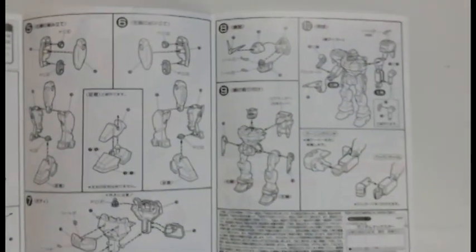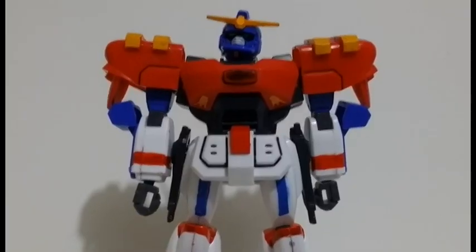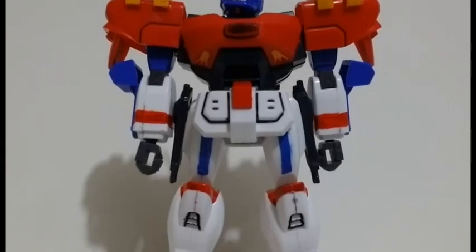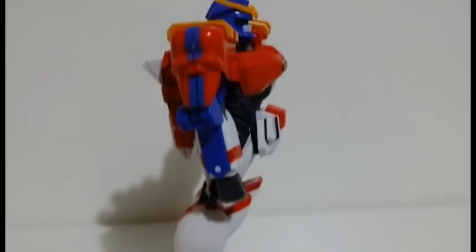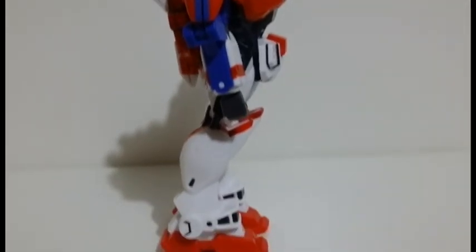The Gundam Maxter was a mobile suit piloted by the fighter named Chibodee Crocket, representing Neo-America. This Gundam also participated in the tournament called Gundam Fight, which is held every four years on planet Earth.